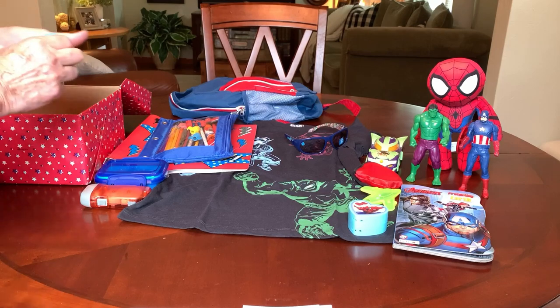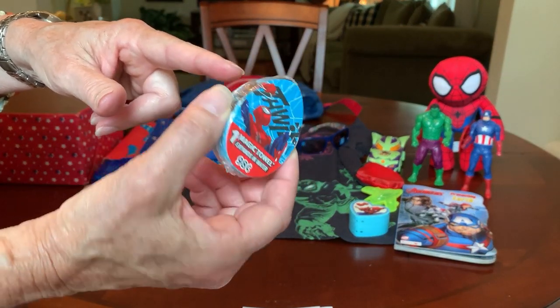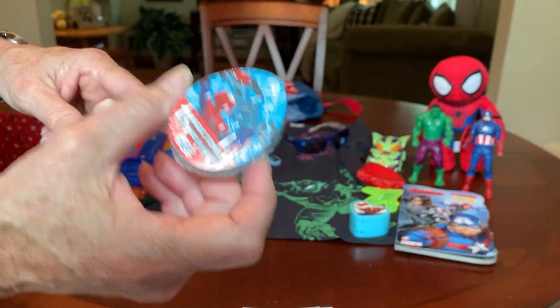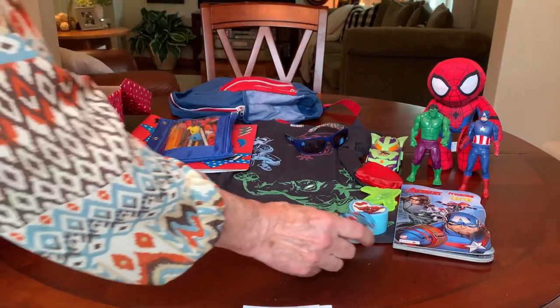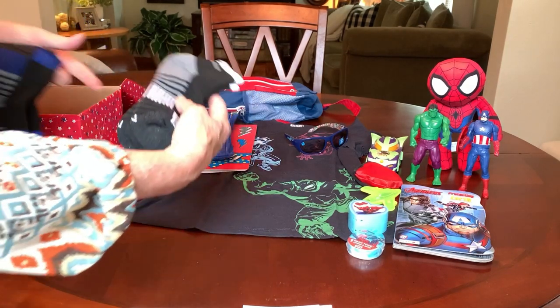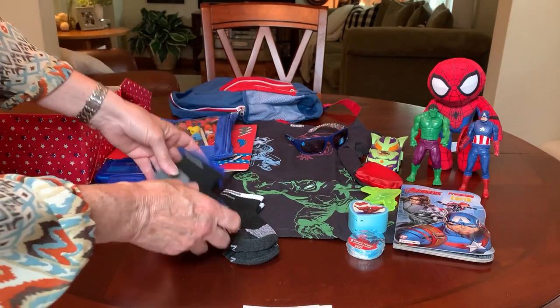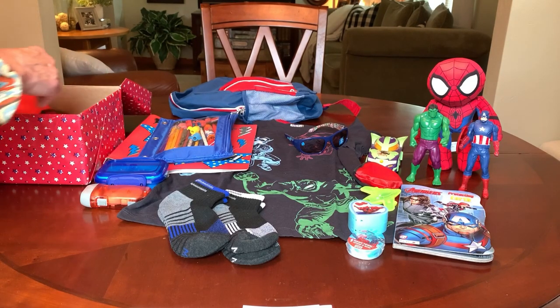He has a magic washcloth of Spider-Man — a nine-cent magic towel from Walmart after Easter clearance, hence the shape of the egg. He's got a couple of pairs of socks, black with gray and black with blue, which I got really cheap at Walmart on clearance, like 16 cents a pair.